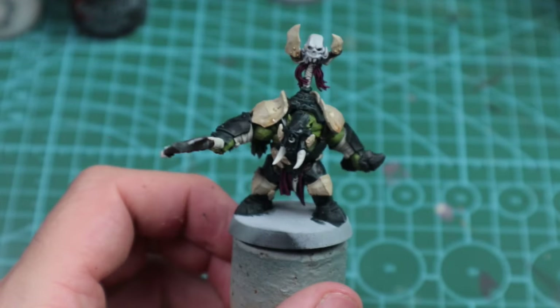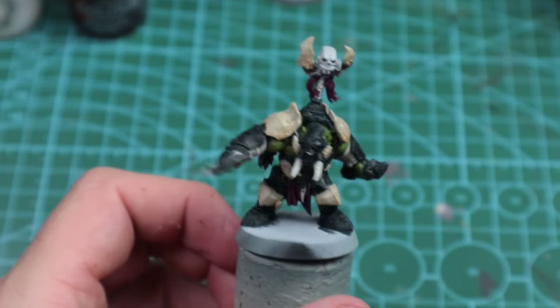Now with that done, we're going to start looking at the other cream sections that aren't the armor. This wouldn't be a Paint by Blunders video without Agrax Earthshade, and that is what we're going to do — being very liberal with this wash because I absolutely love it.